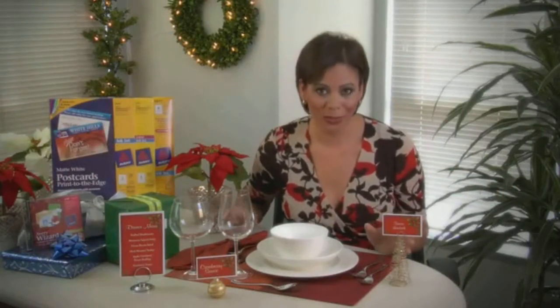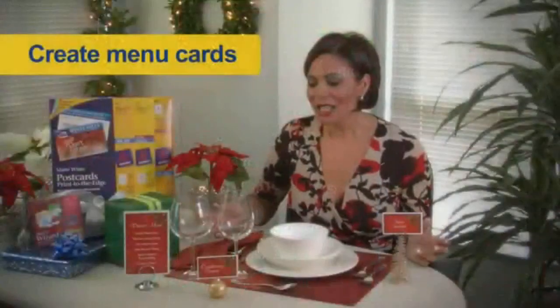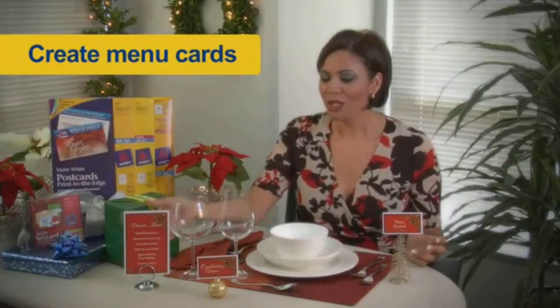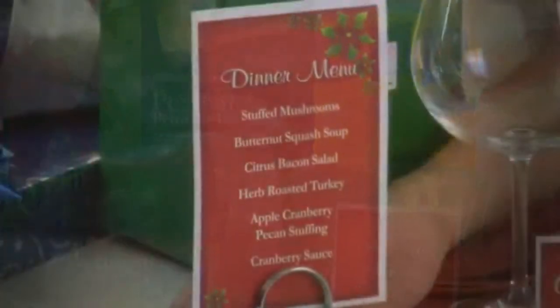When I'm entertaining for the holidays, I get asked the question by my guests all the time: what are we eating? So to avoid that, what I do is print out your holiday menus ahead of time. Staying with your theme, you want to put your menus onto the Avery postcards and then place them around where your guests can see them.